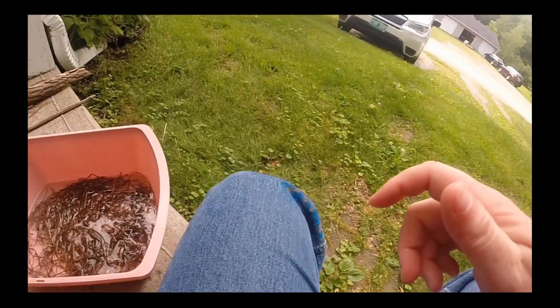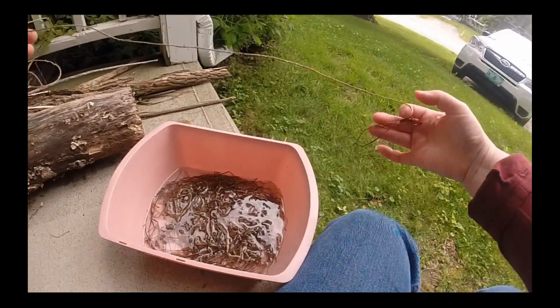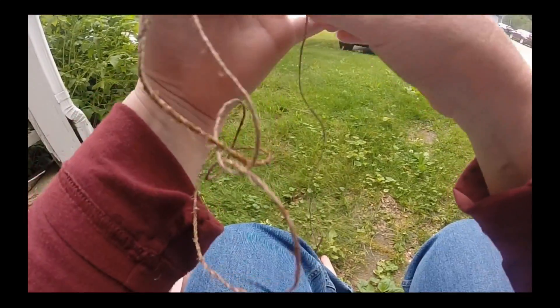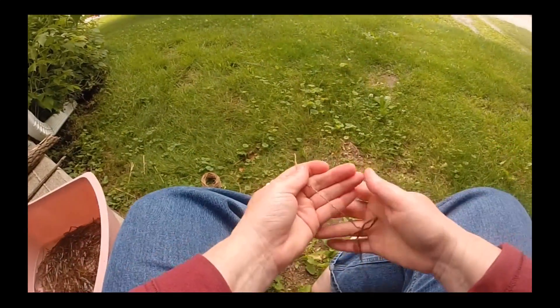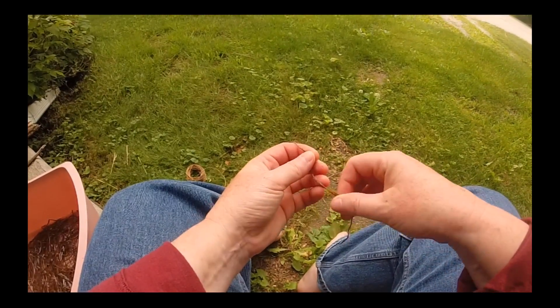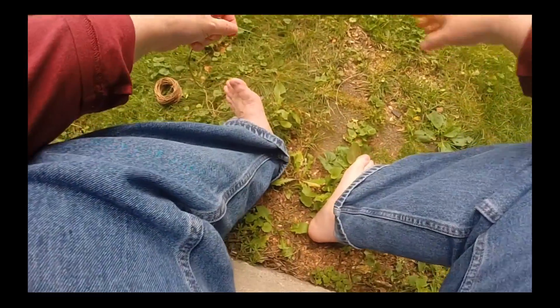Hey, hi. I've been working on making cordage per the Vermont Venture Challenge — because that's a thing I do. And I've made some yards of this. This fiber is daylily blossom, which actually makes kind of an awesome cordage.